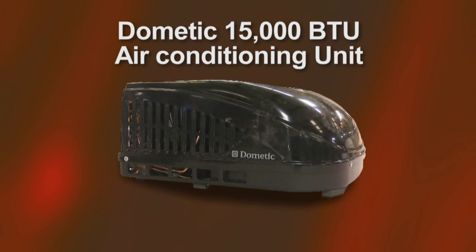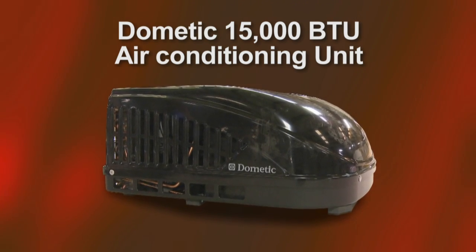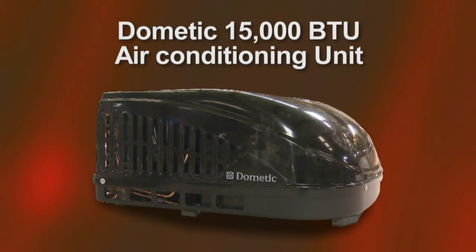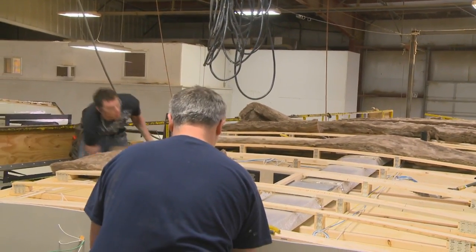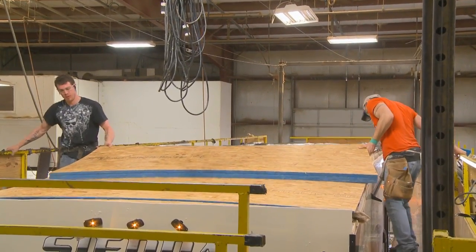This high-performance unit has a larger compressor and a lower power draw, providing a higher level of comfort with superior energy efficiency. Recycled fiberglass insulation is installed, which includes an optional Radiant Thermo-Foil wrap with an R-value of 38.